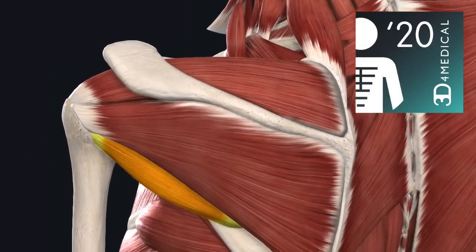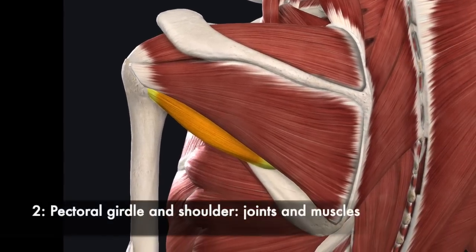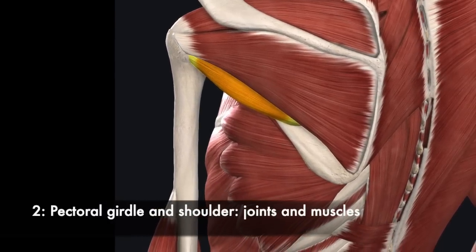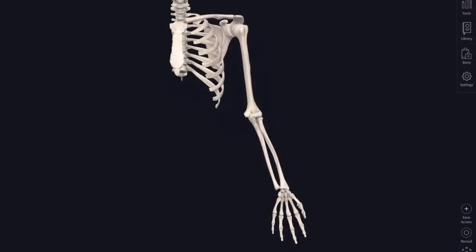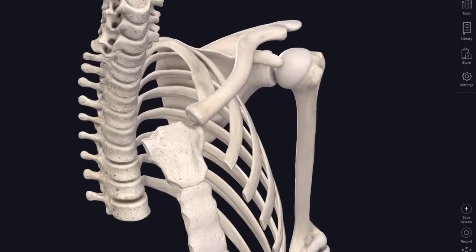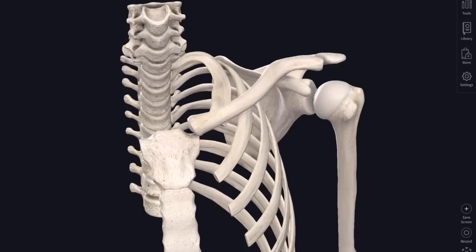I'm using 3D4 Medical's Complete Anatomy app to show you all of this anatomy. We'll get into looking at those joints and muscles, but to begin with we're going to strip it right back to the bones. There are the bones of the upper limb and we're going to focus in on that pectoral girdle - the clavicle and the scapula - and the joints that attach the clavicle to the ribcage, to the axial skeleton.